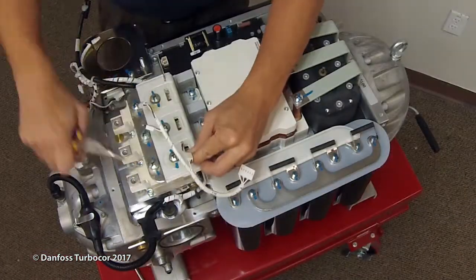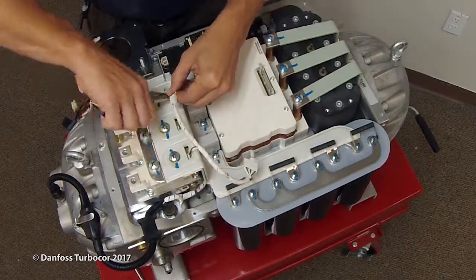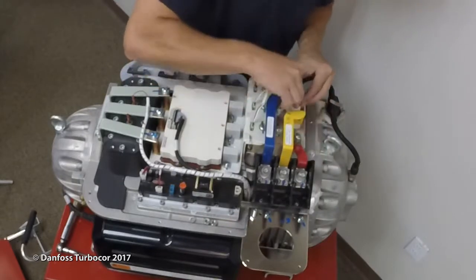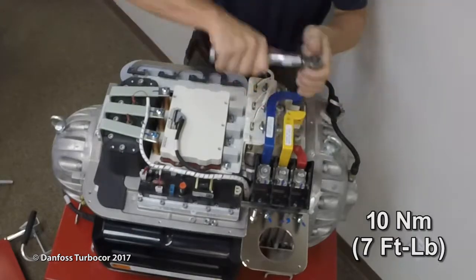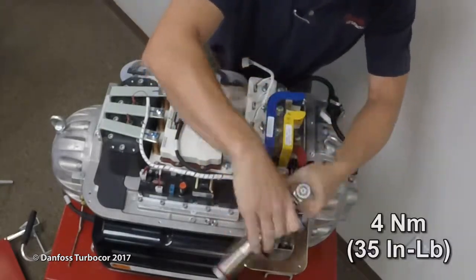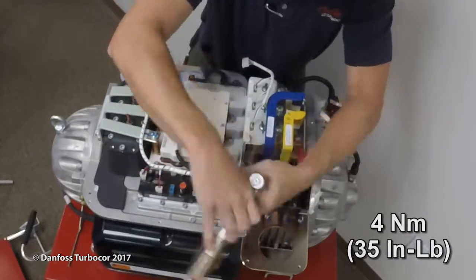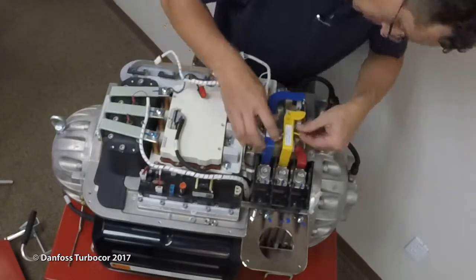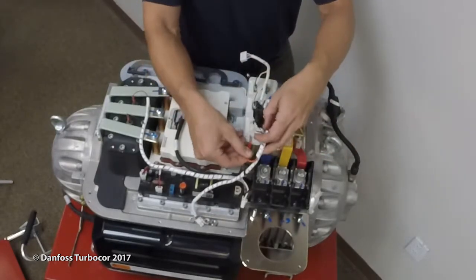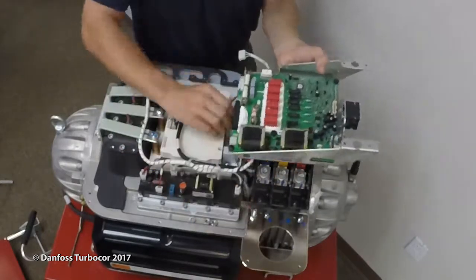Using needle nose pliers, carefully install the SCR gate cable harness to the SCRs. Ensure the harnesses are in the correct location. Install the AC mains input bus bars. Install the AC-DC cable harness to the DC-DC mains AC and DC bus bars.